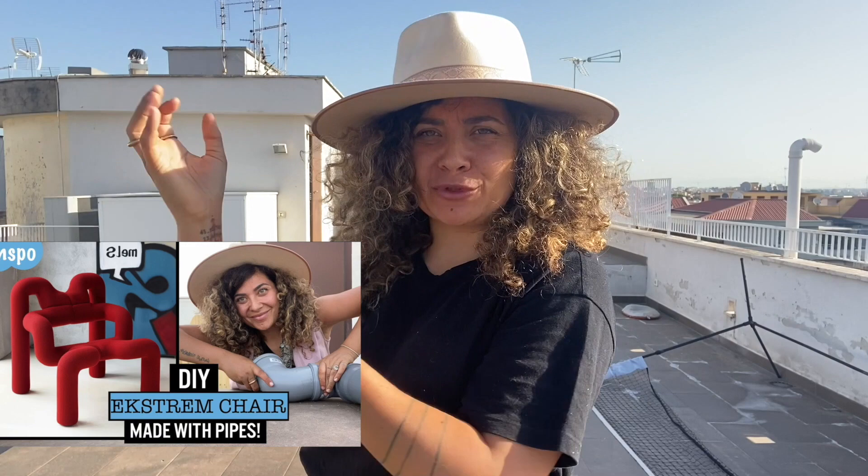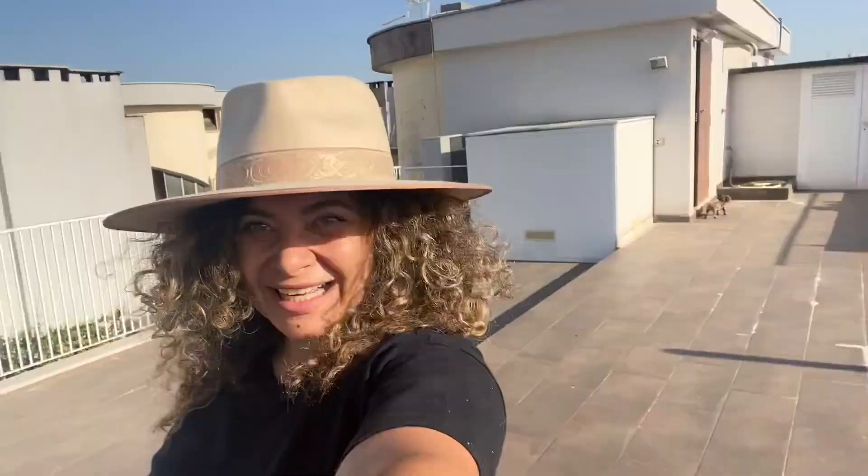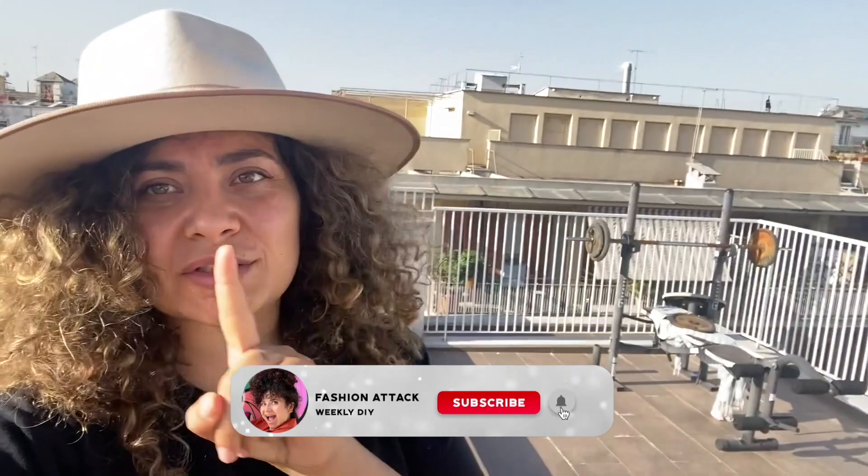What happens when you put together the pipe technique we used for the extreme chair and the glass cutting technique we used for the no Gucci table? The answer is an Ellie Lee Parker table. This designer became super popular in a glimpse — I'm sure you saw her lamps all over Instagram, Pinterest, TikTok, everywhere.